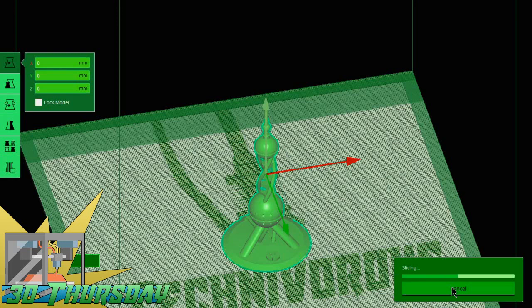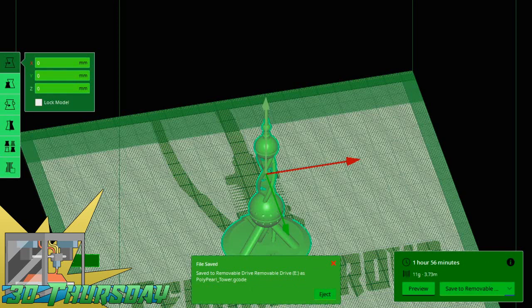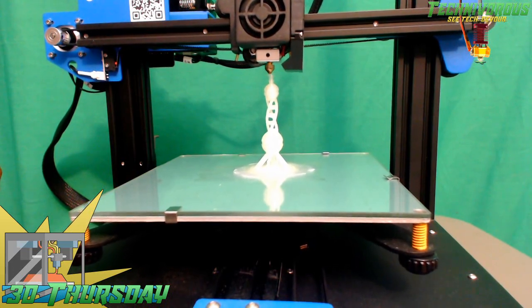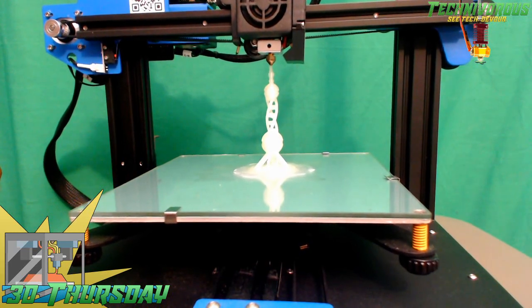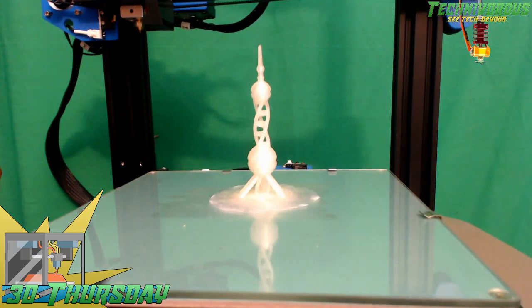This item you're seeing here is what's known as a torture test. It has a lot of really steep curves, some bridging, some overhangs, and some really fine details. This is to determine how well your printer can handle such things — there are tons of different torture tests out there. As you can tell, this one came out very, very nice. I'll show you a close-up in just a minute and you'll see some of the bridging we're talking about.